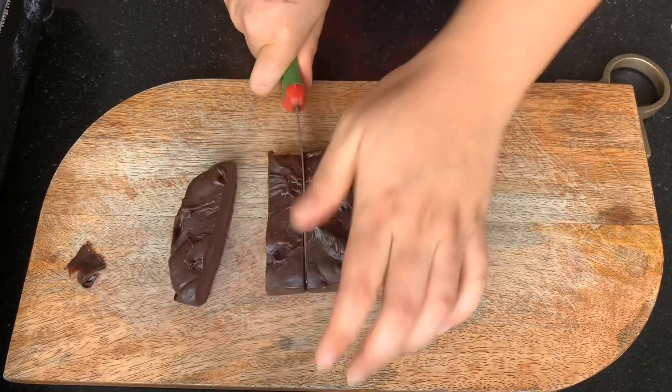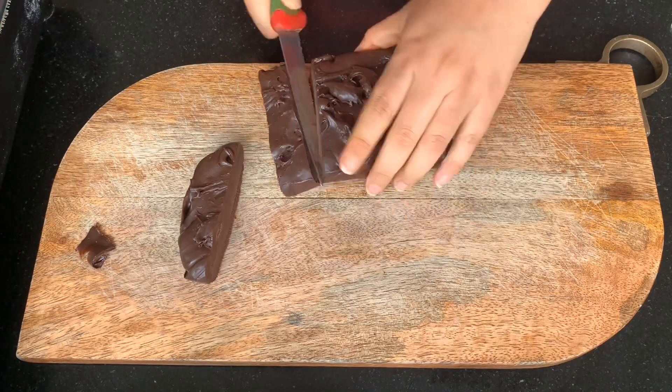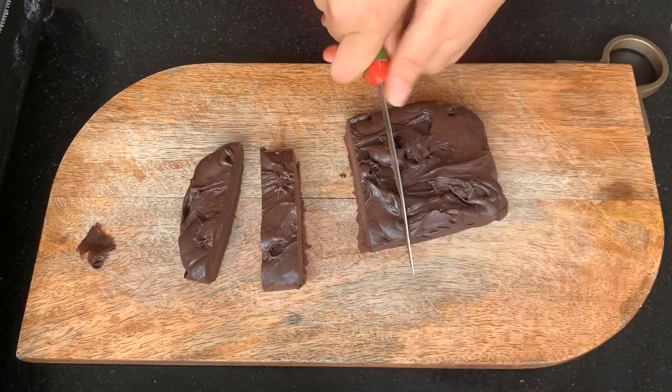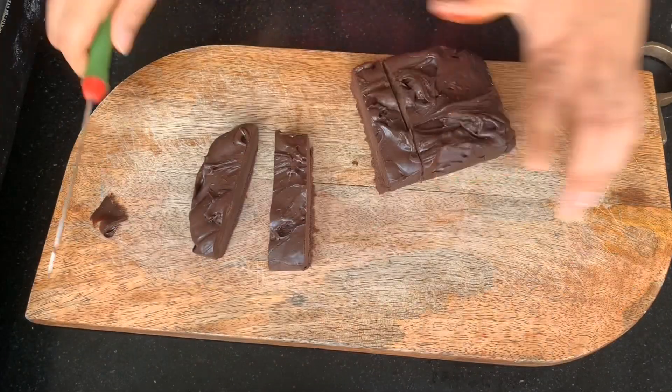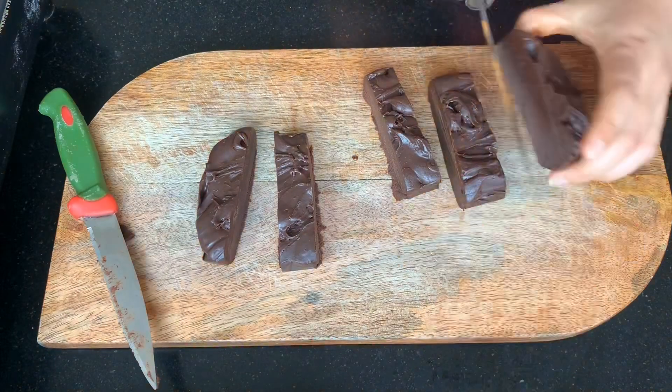That's it for the easiest recipe for chewy and ultra-rich chocolate fudge! Do try it out and let me know how it turns out. Until then, thank you for watching — please subscribe to my channel if you haven't already, and I'll see you soon!